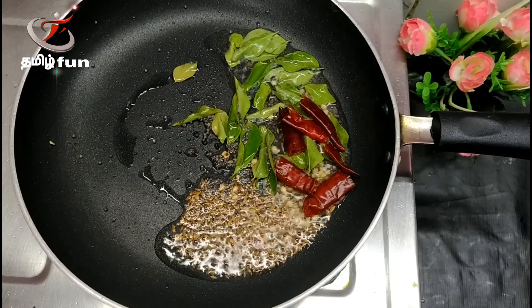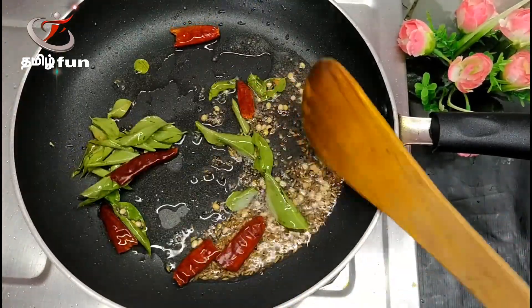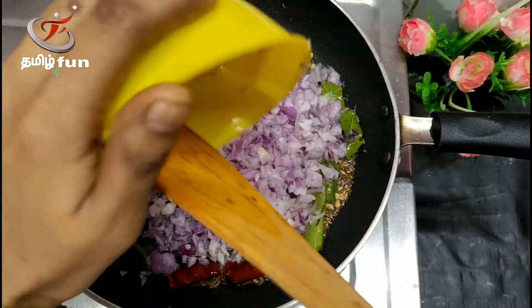Cut the ingredients. Cut as needed into 2 to 3 pieces. Now you are ready.